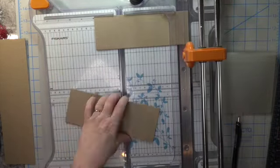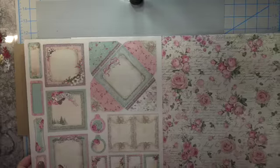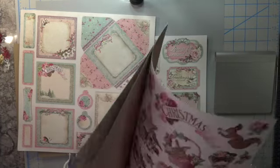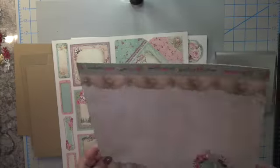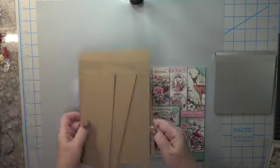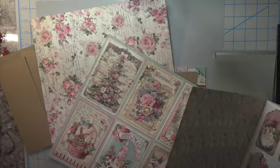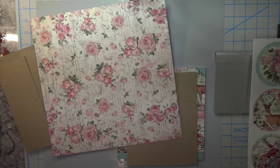Once you have all your chipboard set aside, pick out the beautiful papers you want to use, remembering that it's easier to put your non-collection papers on the inside of the box and use your pretty papers for the outside and the handles. These make wonderful gifts for Christmas or any occasion.